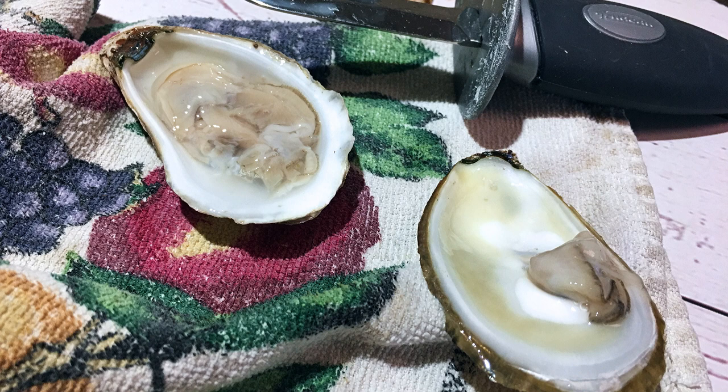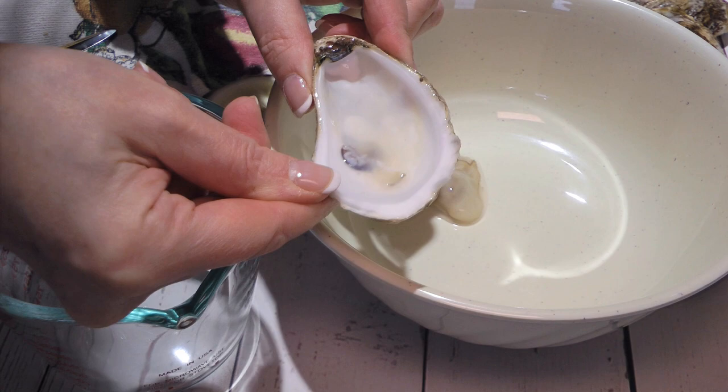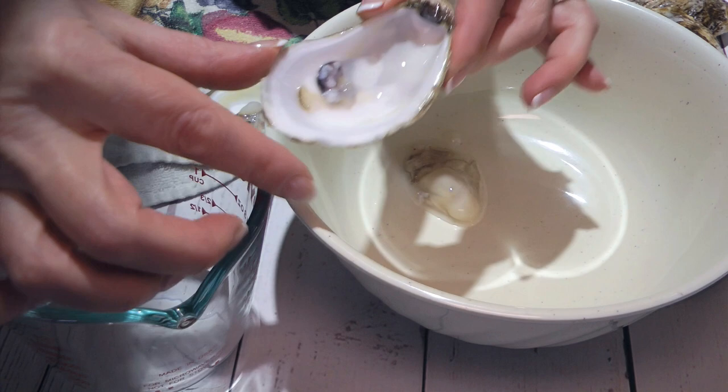First, we have to shuck the oysters and I won't go into details on how to do it because a couple of weeks ago there was a tutorial on the subject — click on the top right corner of your screen to view it. After this step is done, we'll put the mollusk in a bowl and reserve its liquor. We'll need it later. We'll keep the bottom shell as a food vessel — I explain how to wash it on the blog, so check it out.